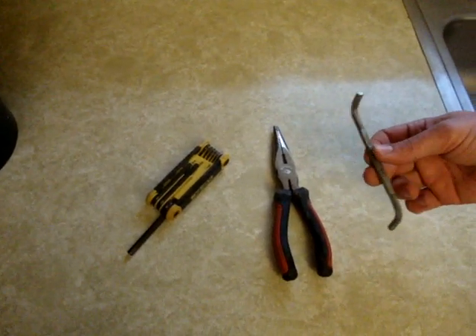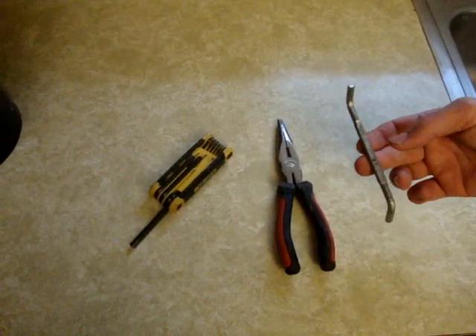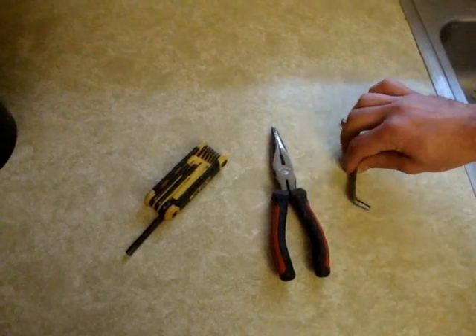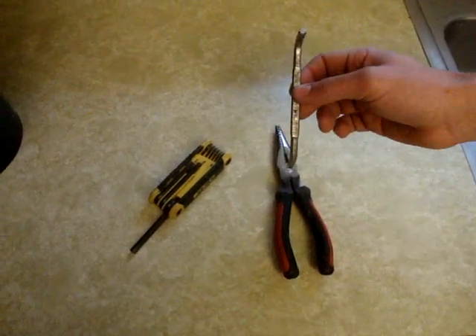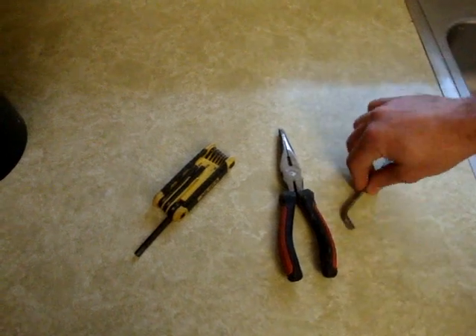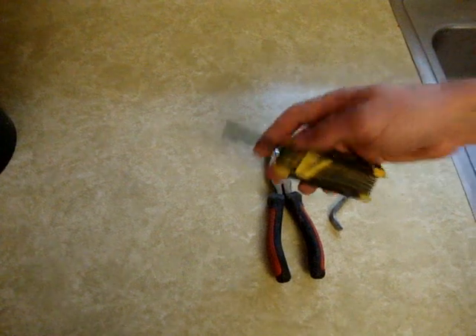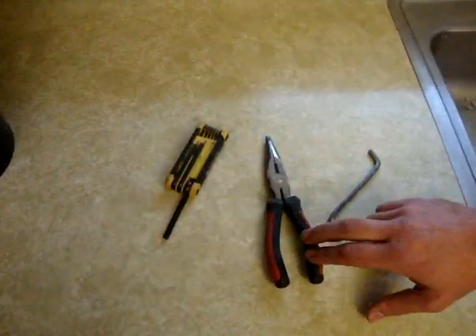There are a few different tools that you can use. One is the self-service tool that comes with your garbage disposal. The plumber that installed it may have left it underneath your sink or taped up onto the side of the cabinet. If you don't have one of these, you can use a regular quarter inch Allen wrench from your Allen wrench set, and then later on we may need to use a pair of needle nose pliers.